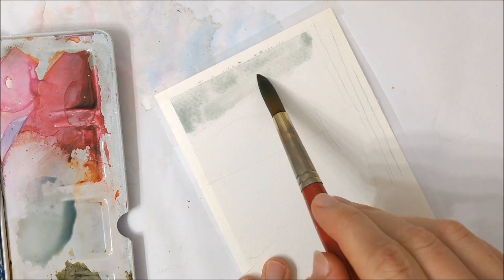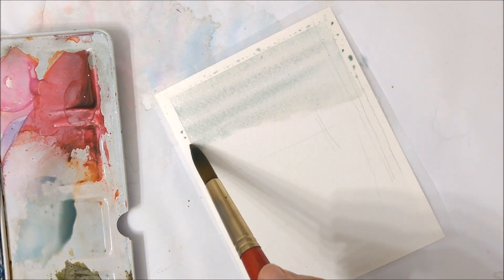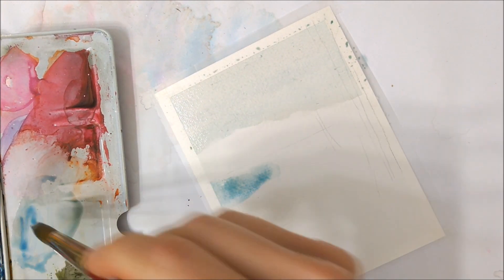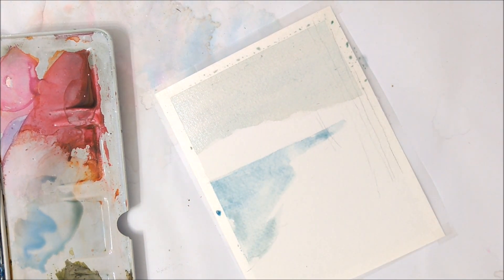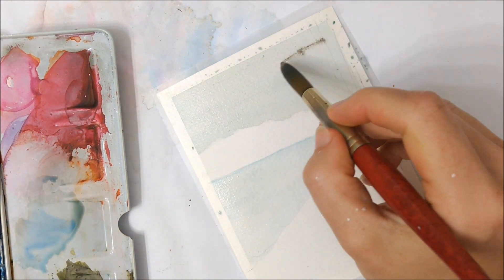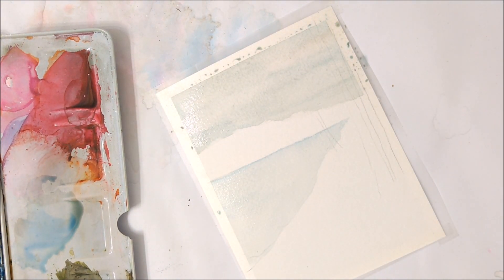Hello everybody and welcome to another Sketchbook Sunday episode. I realize that this technically doesn't qualify as Sketchbook Sunday since I'm not painting in my sketchbook, but this was intended to be a full tutorial where I talk you through each and every step. Unfortunately, some of my footage for this painting was corrupted and I was only able to recover the beginning and the ending of the painting. Because I really liked how it turned out, I didn't want to just scrap the footage I did have, so I decided to turn it into a Sketchbook Sunday episode.